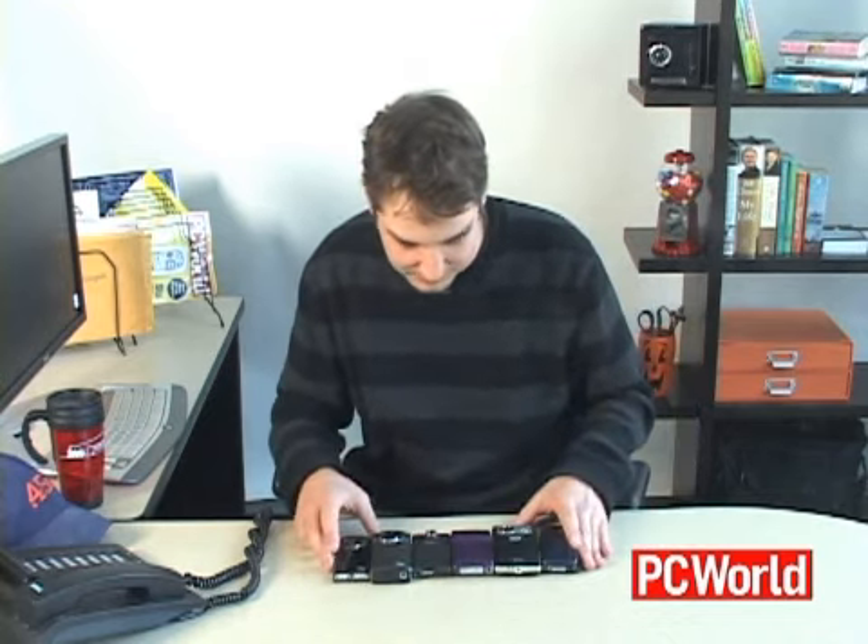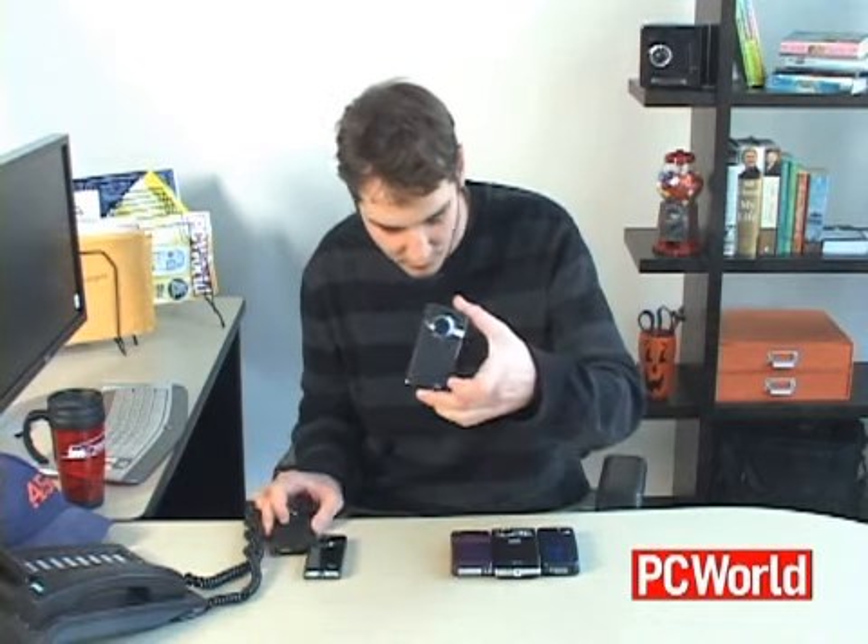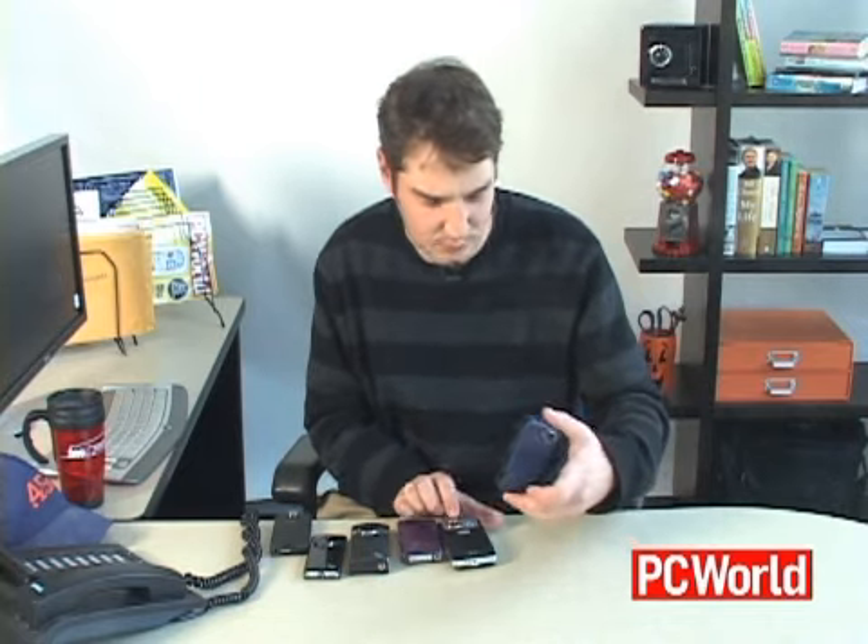So there you have it. These are six HD pocket camcorders and they're all pretty good options. This one is $230. This one's also $230. This one's $200. This one's $170. This one's $160. And this one is $150.